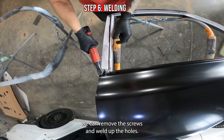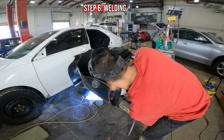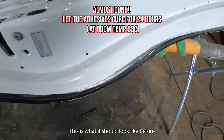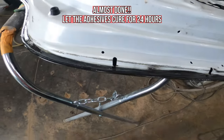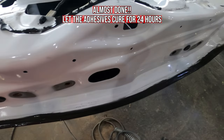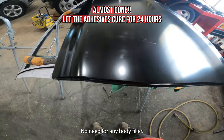Now that the edge is hemmed, we can remove the screws and weld up the holes. This is what it should look like before you let the adhesive cure for 24 hours. A perfect door skin here — no need for any body filler.